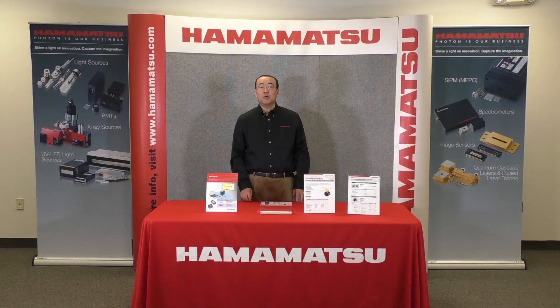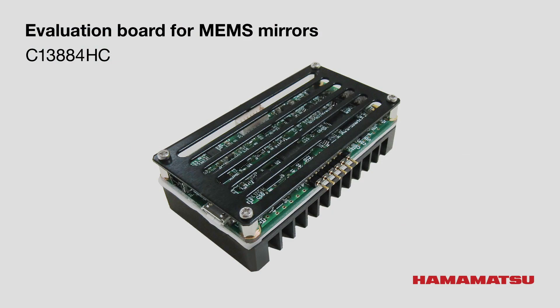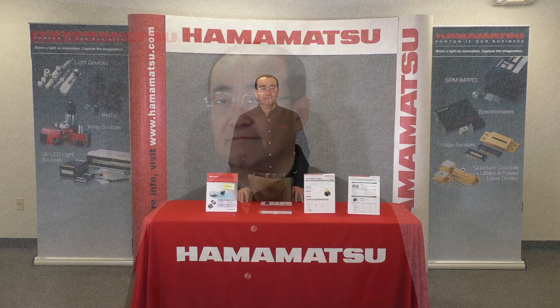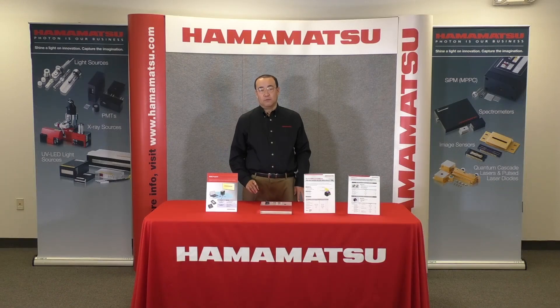We also developed an evaluation driver board, C138848C, to make your evaluation easy. It features back EMF feedback circuitry. This feedback loop locks into the resonant frequency that can change with temperature. So with this driver board, you will not need to worry about tilt angle variation even when the operating temperature changes.